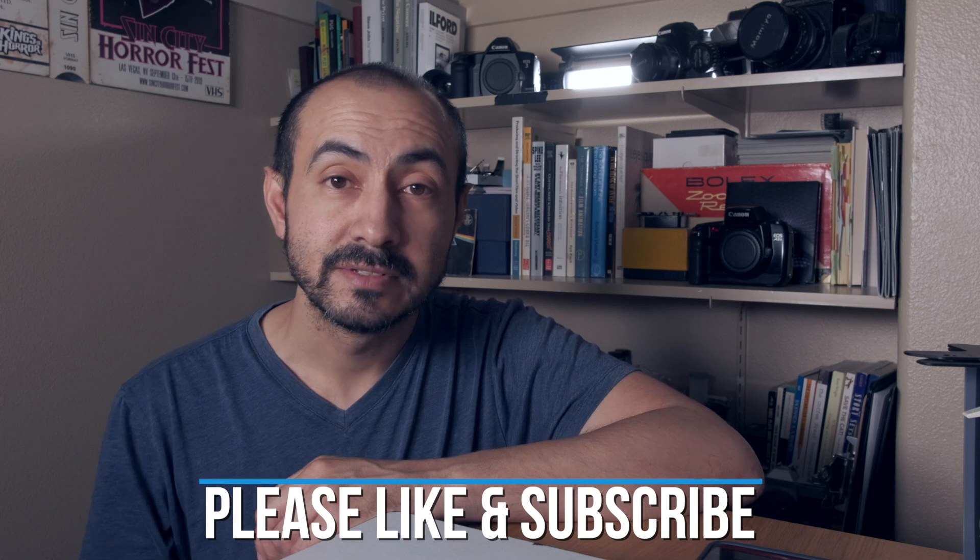Subscribe if you haven't yet and click the bell to be notified of new videos, like the one I'm uploading later today on my FD cameras. And just like always, I appreciate you watching. I'll talk to you soon.